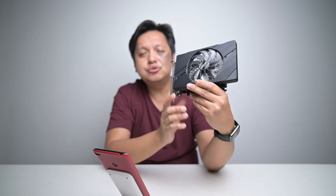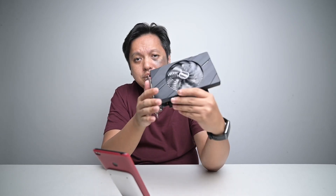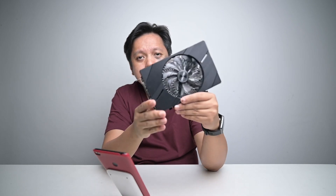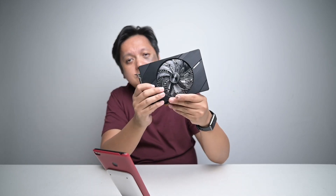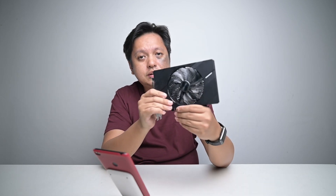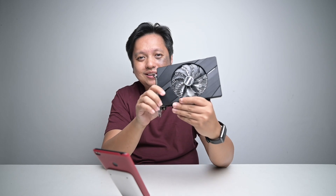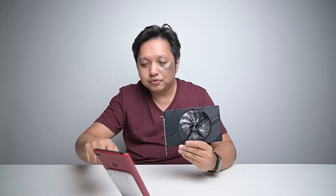Over in Malaysia, the price retails at RM799. Over in the US, maybe 160-ish based on my estimation on the current exchange rate. Amazon and Newegg should have the pricing in US dollars. So over here in Malaysia, yes, RM799.